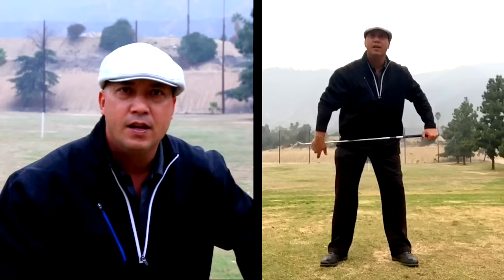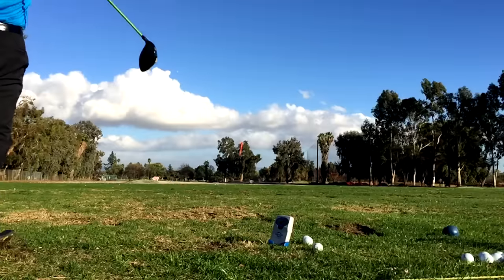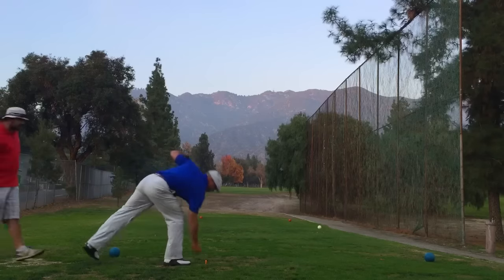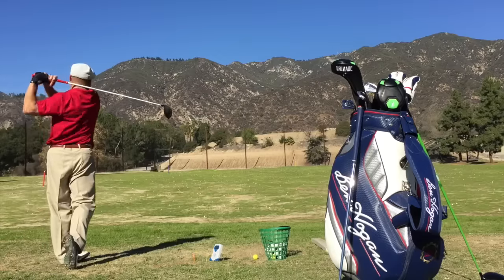By learning the three T's of distance, you'll be able to maximize your driving potential. Who doesn't love to hit a ball well over 300 yards? Doesn't it feel great when you just crush a drive and everybody's mouth is hanging open while the ball sails away into the distance? Everybody can learn to hit the ball farther, and if you hit the ball farther, you'll play the game better and you'll have a lot more fun. Hit them long and hit them straight.